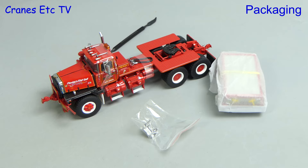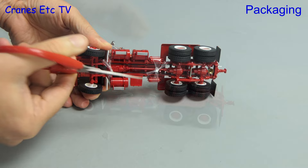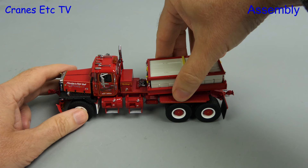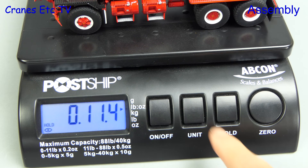Heavy Haul Replicas is a brand from the same stable as Fire Replicas, but make no mistake — this is a die-cast model, not a resin model as seen from Fire Replicas. Also included in the box is a pointer tool and a nice bag of spare mirrors. Assembly is simple: just attach the ballast tray by locating it in position and clipping it gently into place. The die-cast model itself weighs just over 11 ounces, or 320 grams.